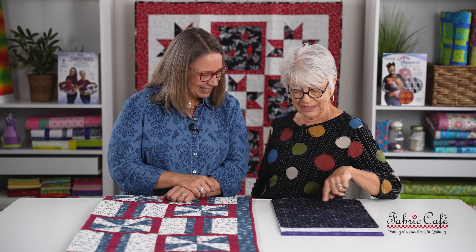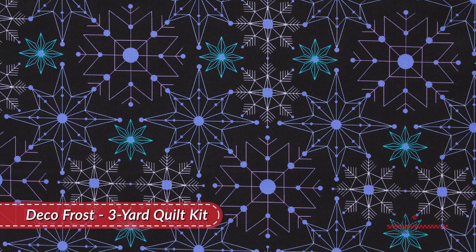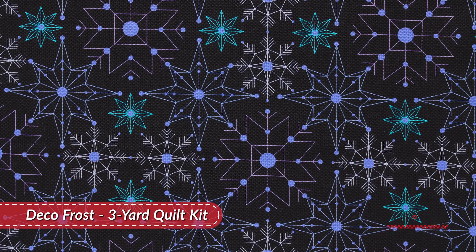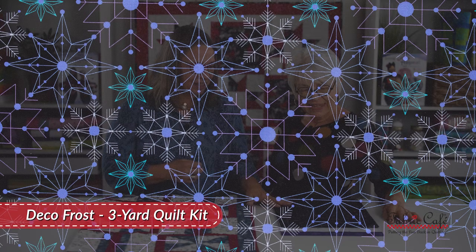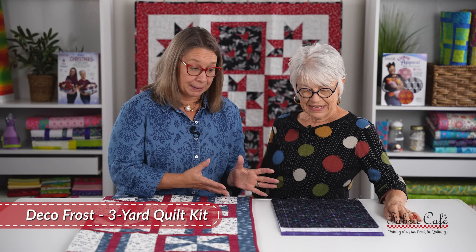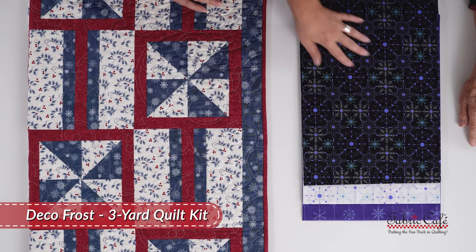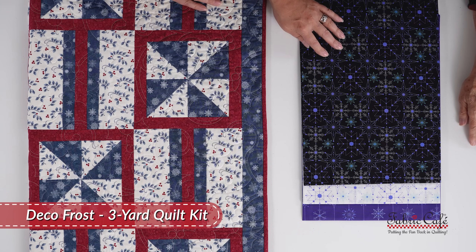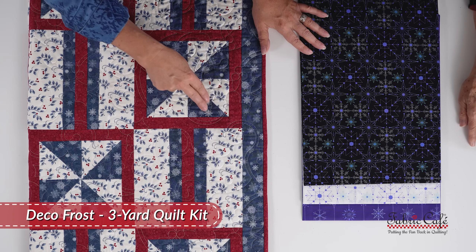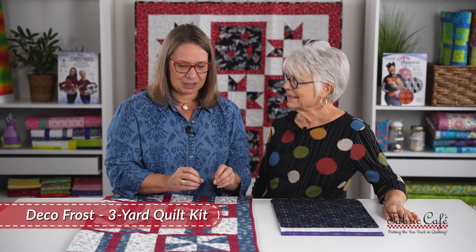I love this fabric. These snowflakes are just so intricate and so pretty and interesting. They're very kind of delicate — like a line drawing, but so pretty in all the colors. On a black background with the white and the jade and the purple and the blue, it's so pretty. This is our focus fabric, and that is going to go everywhere you see the blue here. That's just going to be perfect for this quilt.